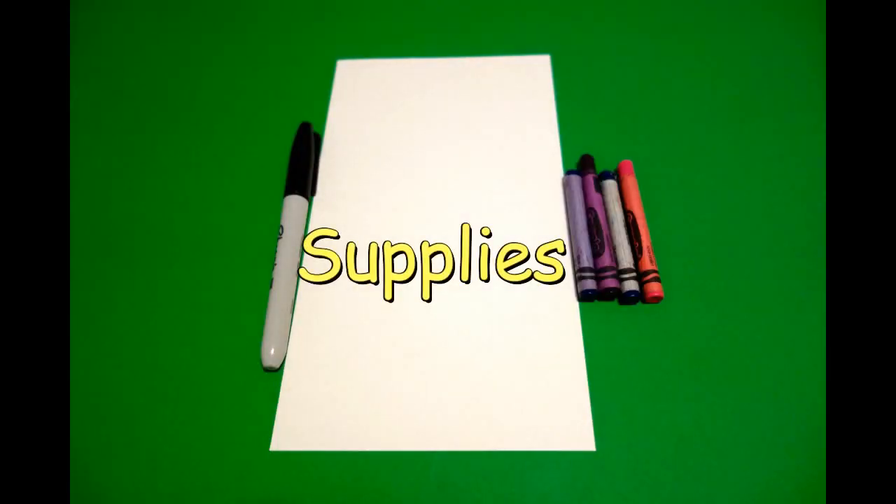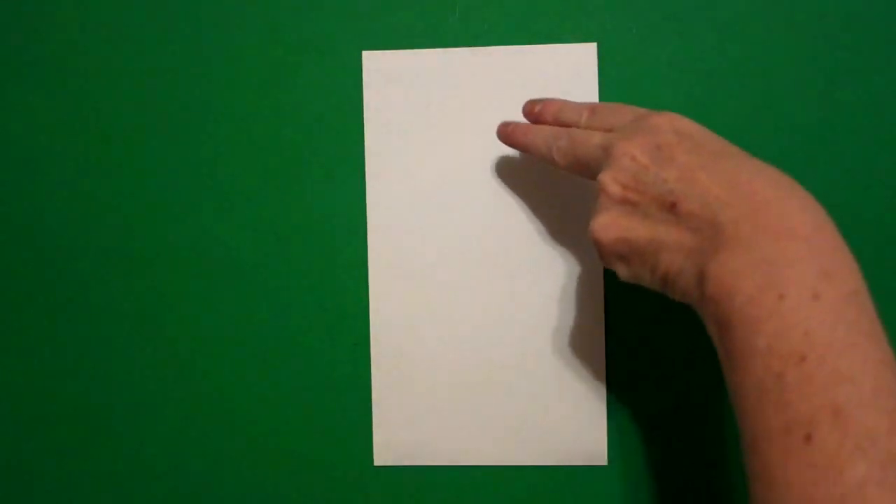Hi, I'm Katty Fernandez and I'm an art teacher. Visit my website at KattyFernandezArtist.com. Let's draw. Today's project is how to draw a jellyfish.